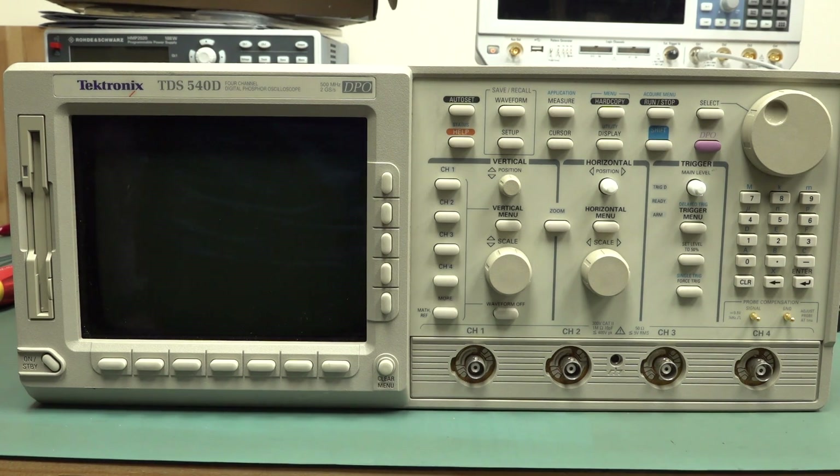There's a little bit of yellowing on the plastic, but this is a fairly powerful scope - 500 meg bandwidth, 4 channels, 2 gig samples per second. That's just enough for the 500 megahertz bandwidth, and it's nothing to sneeze at.